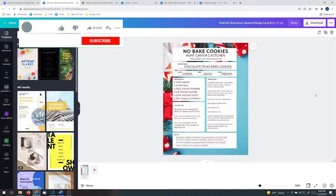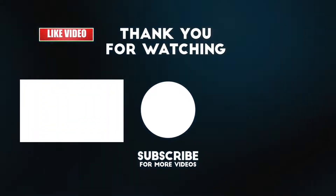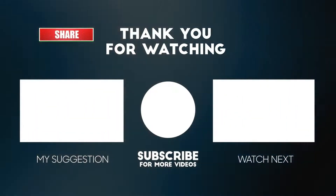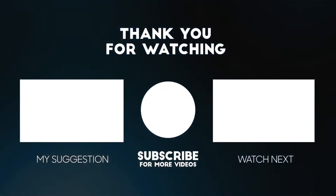What did you think about that fun Canva tutorial? If you want to see these chocolate peanut butter no-bake cookies being made, then check out the video in the description. Thanks so much for learning with the Canva Classroom. If you like this tutorial and want to see more like it, watch one of these two tutorials right now. Don't forget to subscribe so you don't miss out on any future lessons. See you next time!